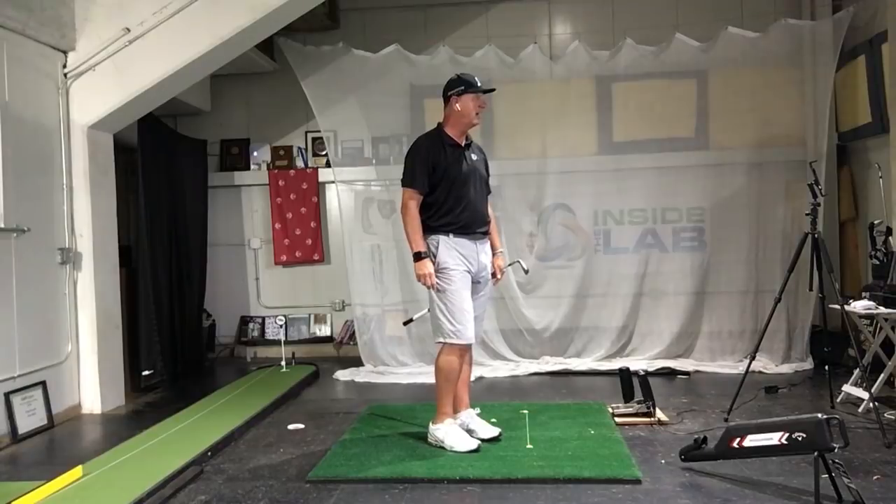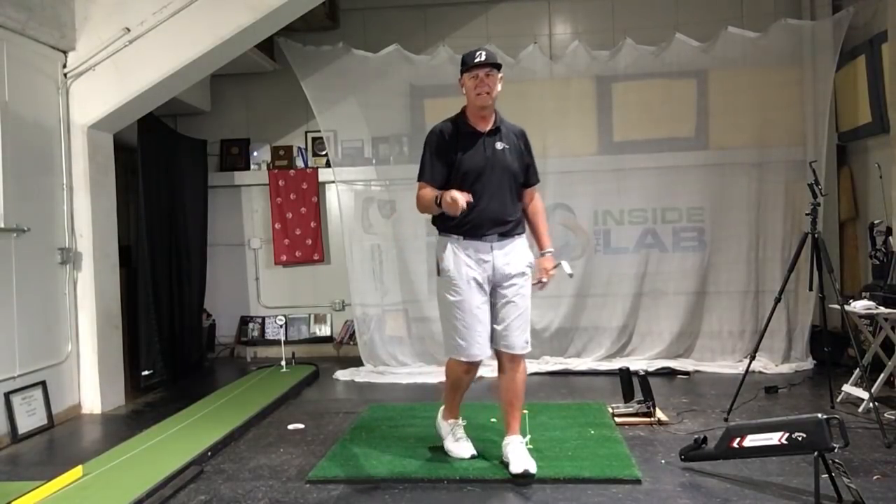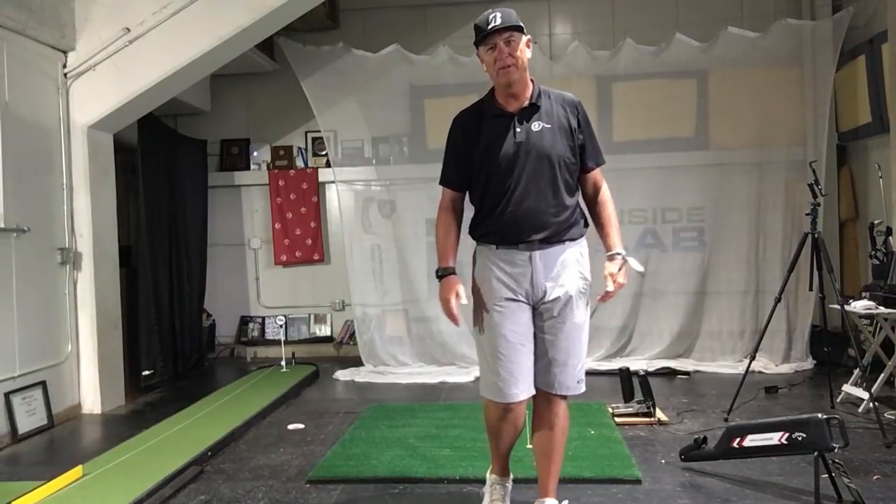Dang it, I missed the line — 0.9 yards, a couple feet off the line. See you guys later.